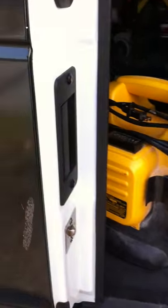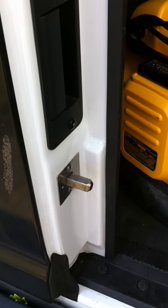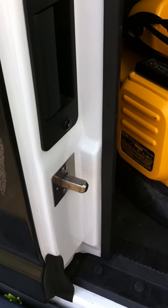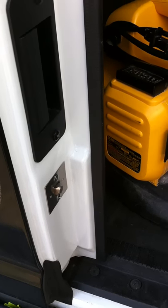Once that steel bolt comes out, this door ain't coming undone. They can break it with a tow truck, a heavy hammer, or anything — the alarm sounds and the door is not gonna open. This is the deadbolt system. Thank you for your time.